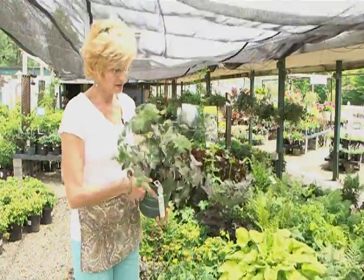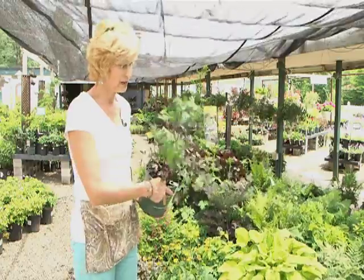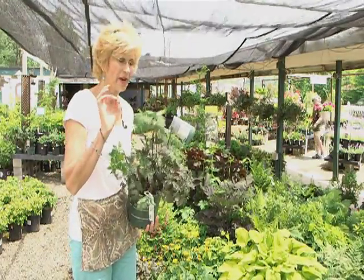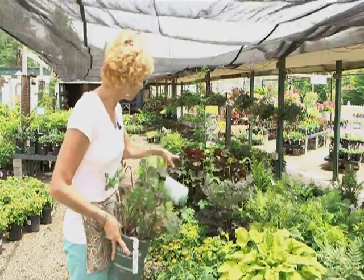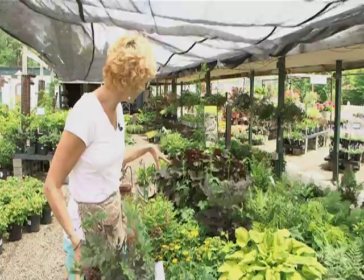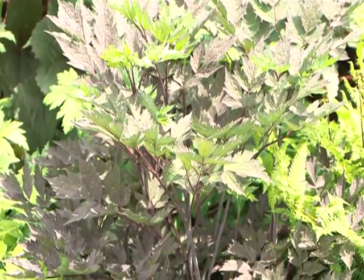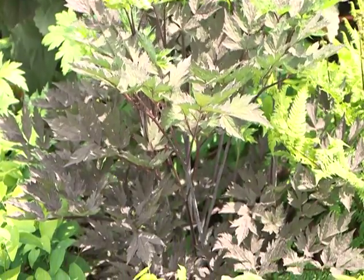Then this one is the Cimicifuga. Now, I love this plant. This one really doesn't look like much in the pot. This will get a tall spike of a white flower that's super fragrant. Now look at it in the bed — look at those chocolate leaves on there, and how the epimedium bounces off of that. Using color in the foliage as a play is so important.